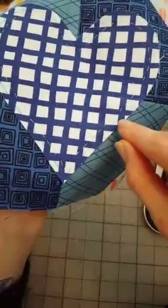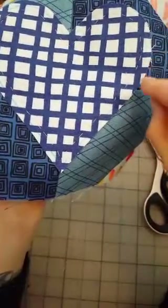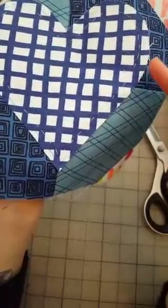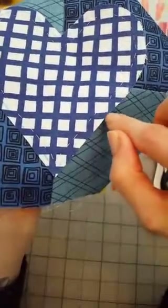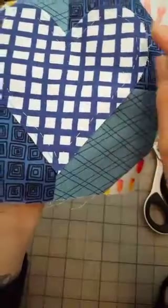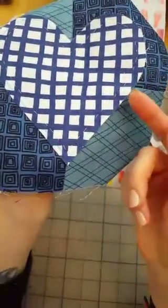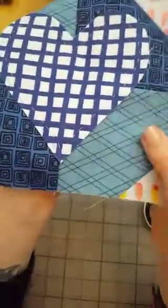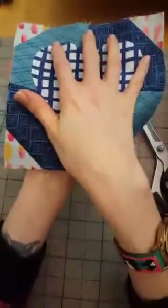We've put basting stitches in — the blue line here is our actual edge of the heart, and the part from here out is what we're going to tuck under. That's the seam allowance because we don't want a raw edge in this particular type of applique. We're going to tuck that under and then stitch it to the back, tucking it under with our needle as we go — that's why it's called needle turn applique.